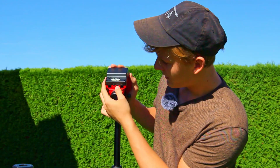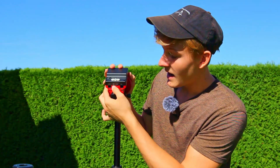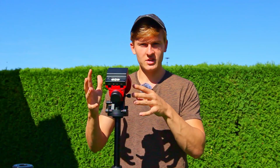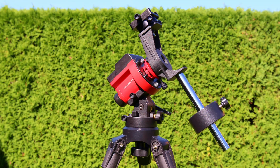Right next to the guiding port is the USB power port where you can charge the battery. This star tracker has a built-in battery, which is great. You can even attach a power bank to charge it while capturing images, meaning you can capture multiple nights. I've tested this and you can definitely go two nights without charging, so you don't have to charge every single night.